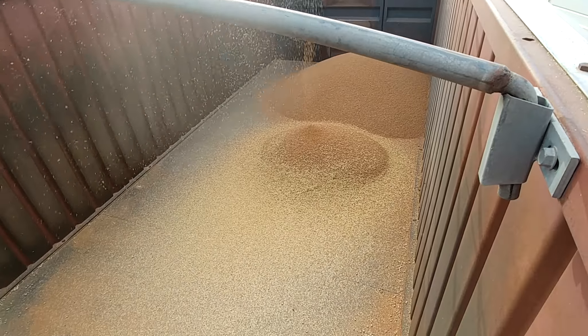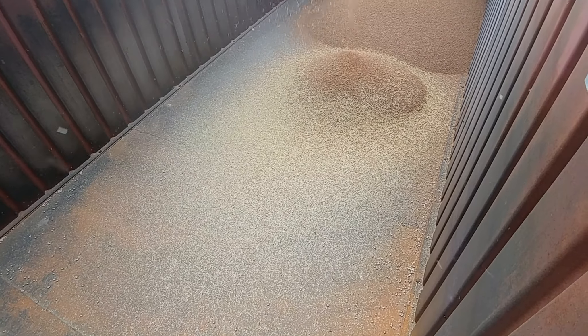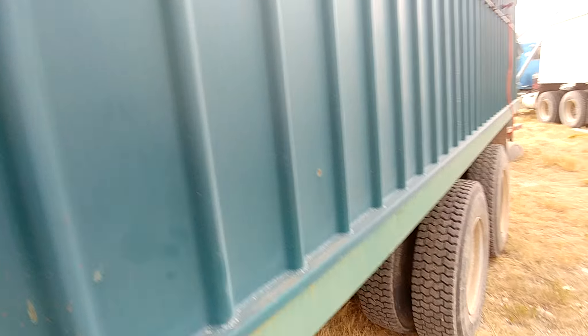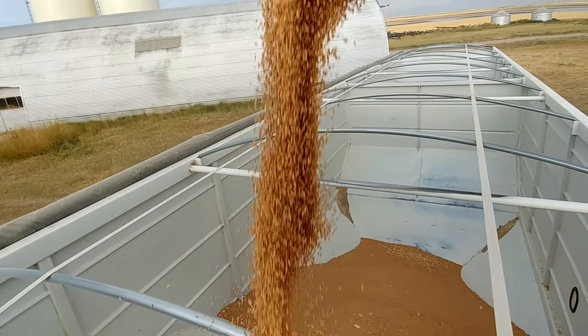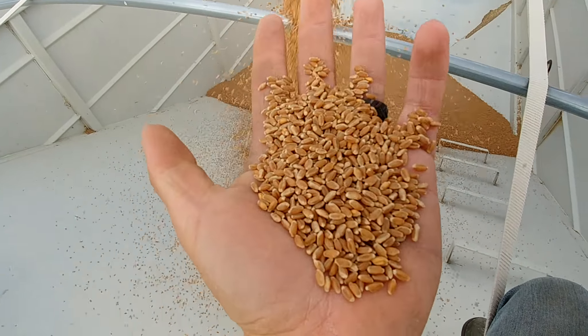In this tandem here, this is where the cleanings are going — see all the white stuff? That's cracked grain, that's chaff, unthrashed kernels, whatever it may be, trickling in here. And this one over here — this is our clean grain. This is what we're going to be putting back in the ground as winter wheat. See how much larger that is?